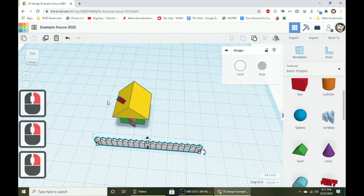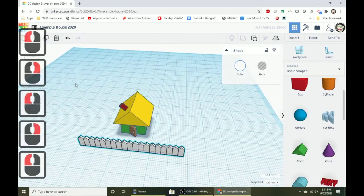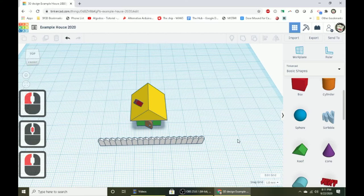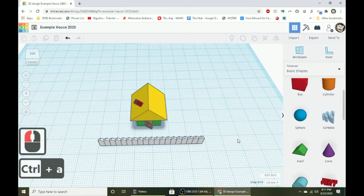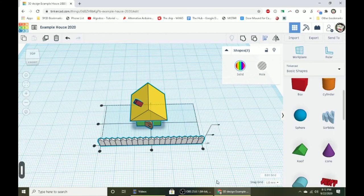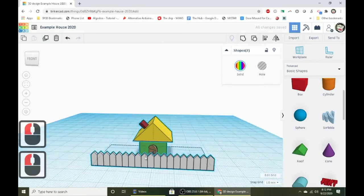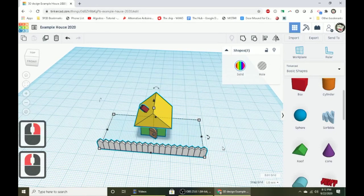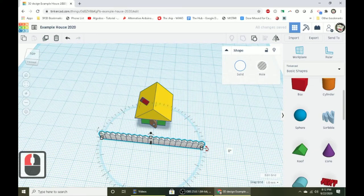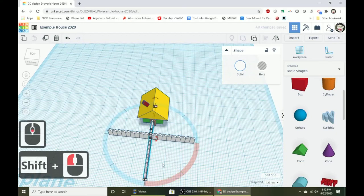With the fence grouped, use Control A to select everything, then press L to align and click the center dot to perfectly center the house behind the fence. Now select just the fence, duplicate it with Control D, and rotate it 90 degrees by holding Shift and using the rotation handle. Use the arrow keys to move it to one side, then zoom in to check the corner looks right.